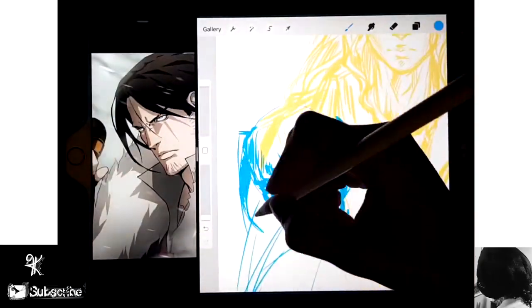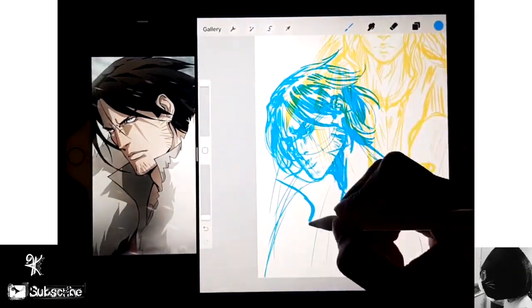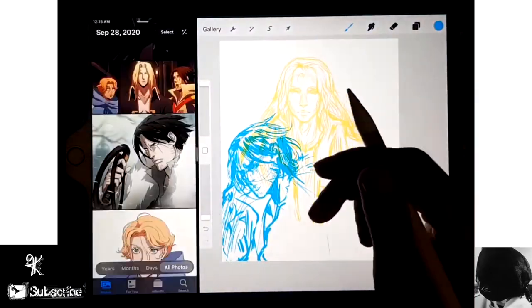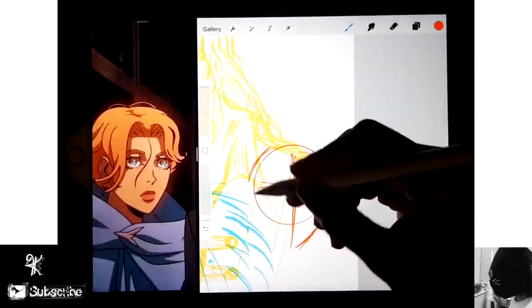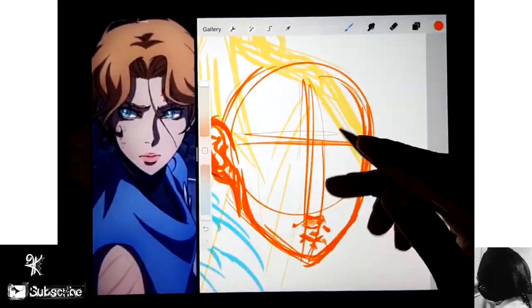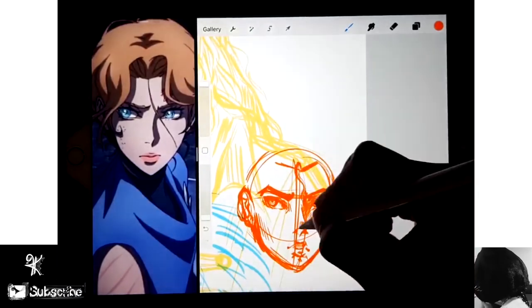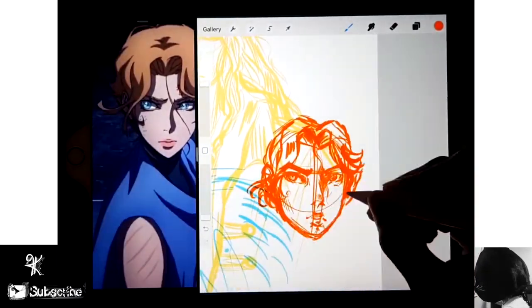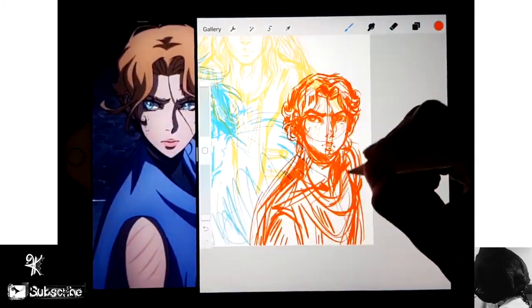I thought it would be a really good idea to draw the main trio from Castlevania - Trevor, Alucard, and Sypha. I'm just going to draw them in a manga style, as if I was making a story or drawing a graphic novel for the show.